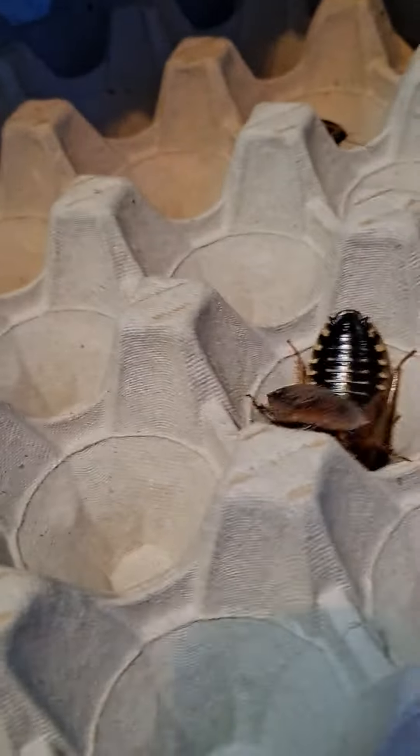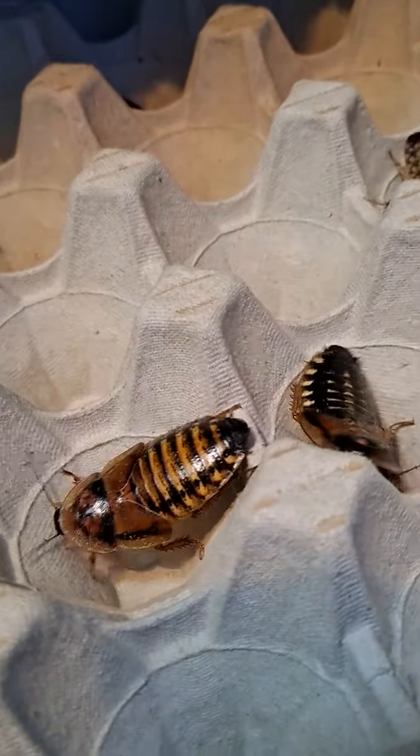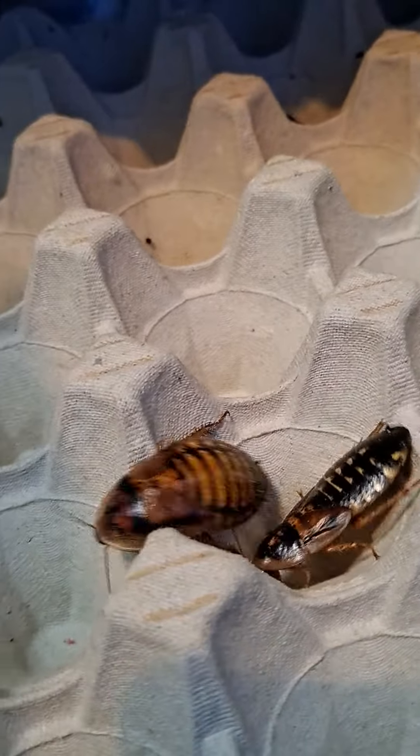That is a shell of a dubia roach — they shed their shells. That was a male; you can tell it was a male because the males are slimmer and their wings go over the whole of their body. That is a female — you can tell she's a female because she's got short, stubby wings.